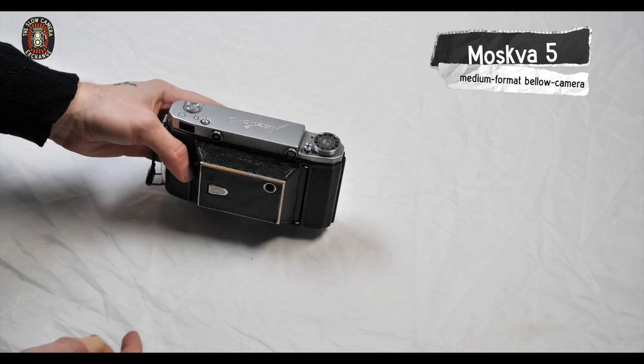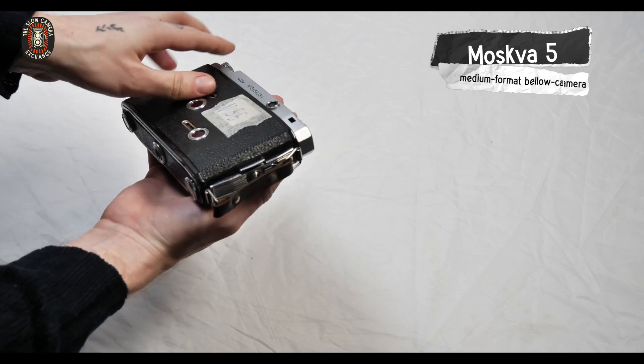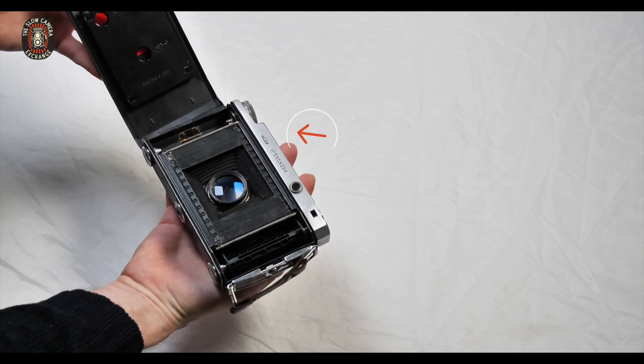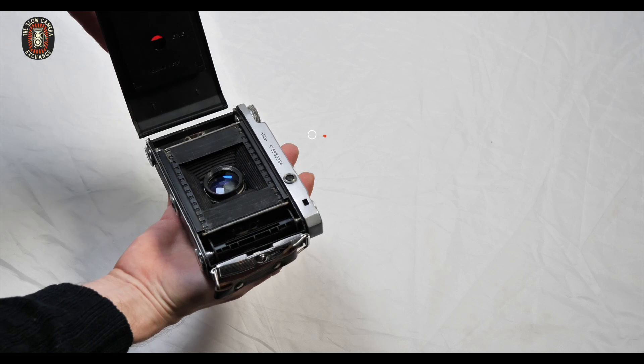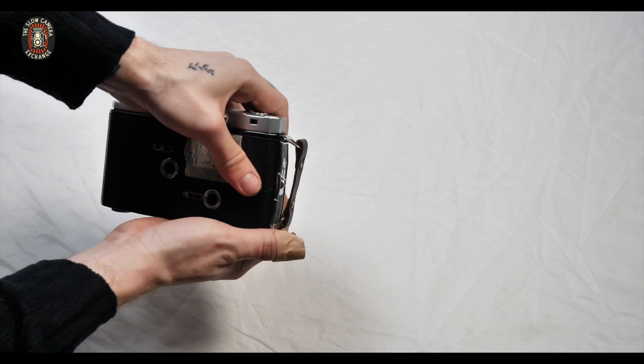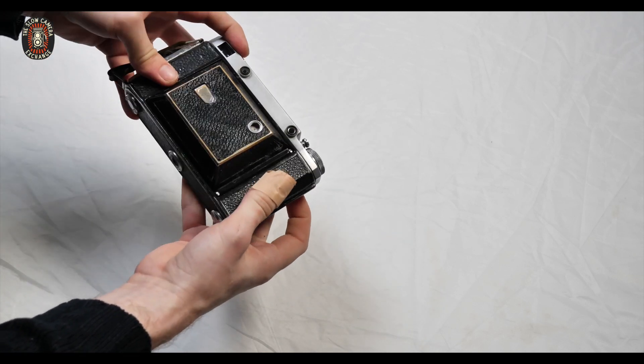Here we have the Moskva 5, a medium format Bellows camera. It opens at the side to load the film. The mechanism can be a little bit stiff at times, but the rest is in working condition.